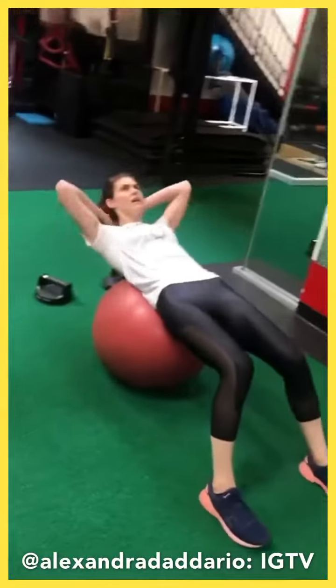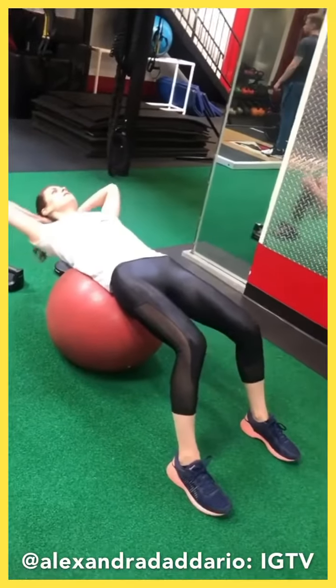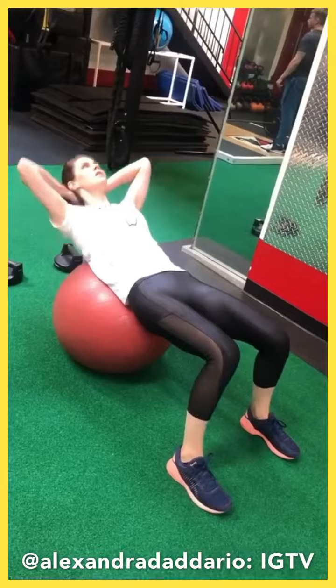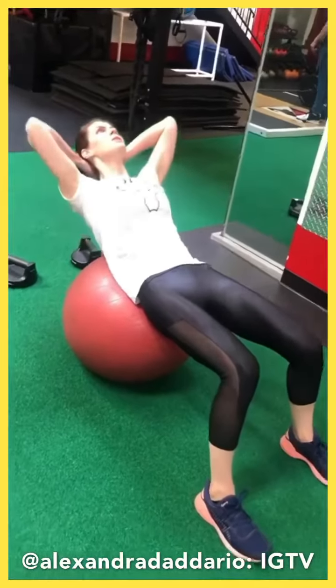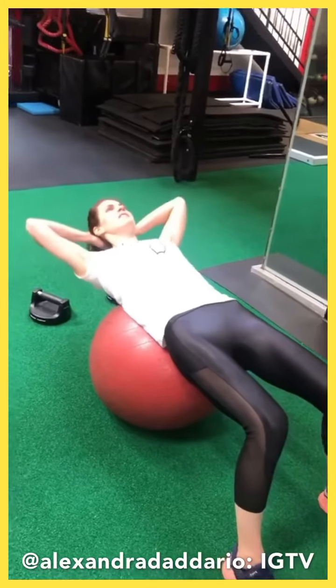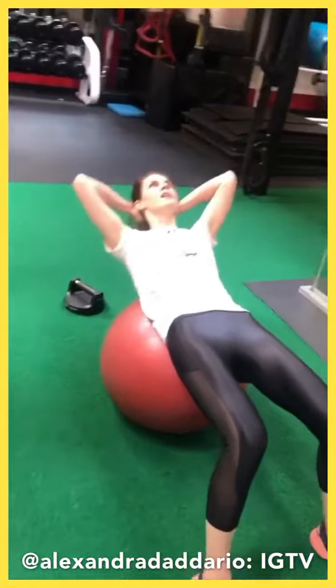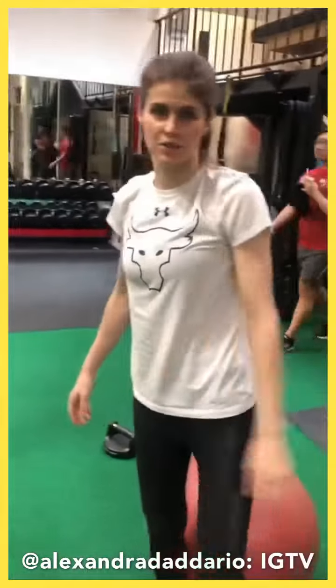Half crunch, 10. Rib cage to hips. Lay down to neutral. And go. Spinal flex. I hate these. 10. That's the round right there. Good job. All right guys, keep going. Pressure's going to make me keep going. Let's do it. We can get about six rounds.